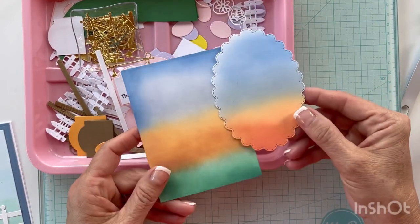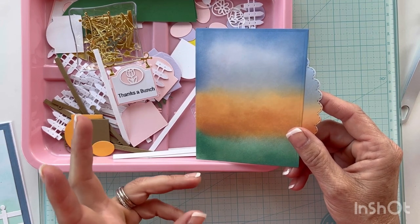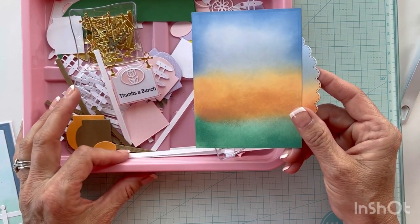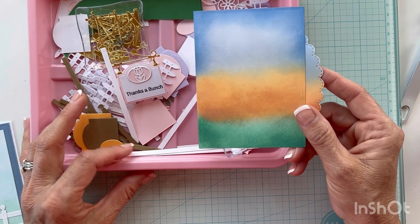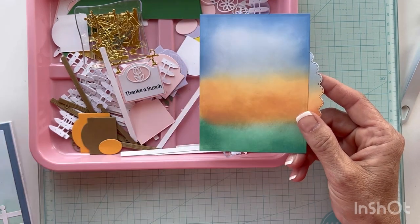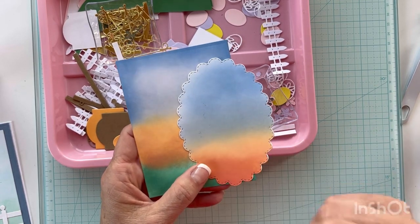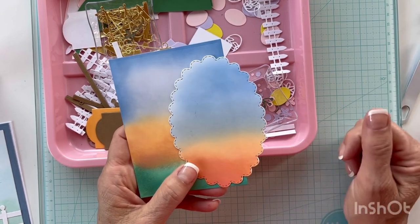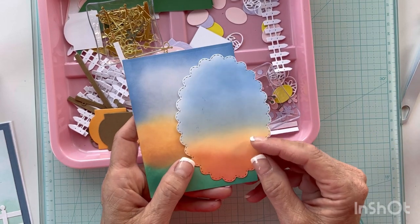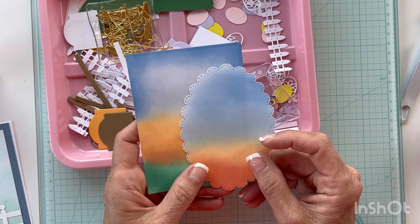I've been fooling around with some ink blending panels, so I'm going to try and use one of those. I've got to figure out my stencil and patterned paper and go from there. I'll pause to find some patterned paper. I've got glossy accents and I think I'll rip the patterned paper. For yarn — if you've followed my craft room tours, you know I have an afghan on my couch with tassels, so I'll just cut off a piece of that yarn.